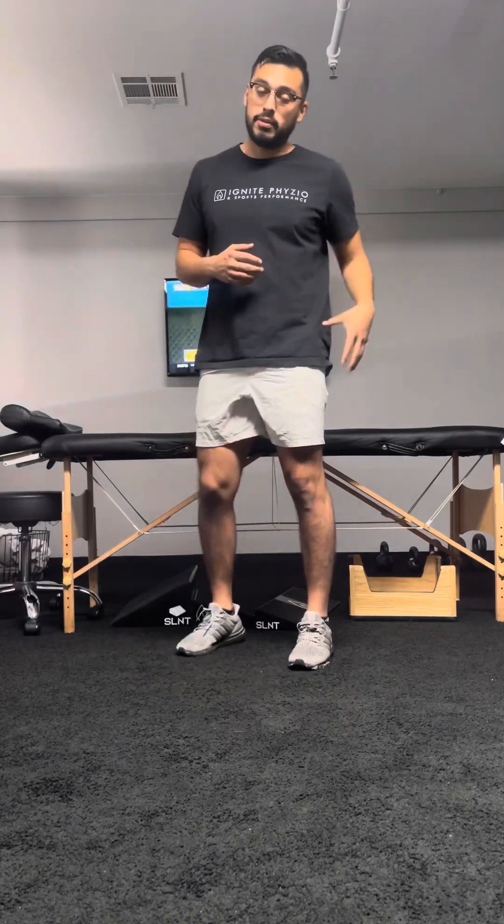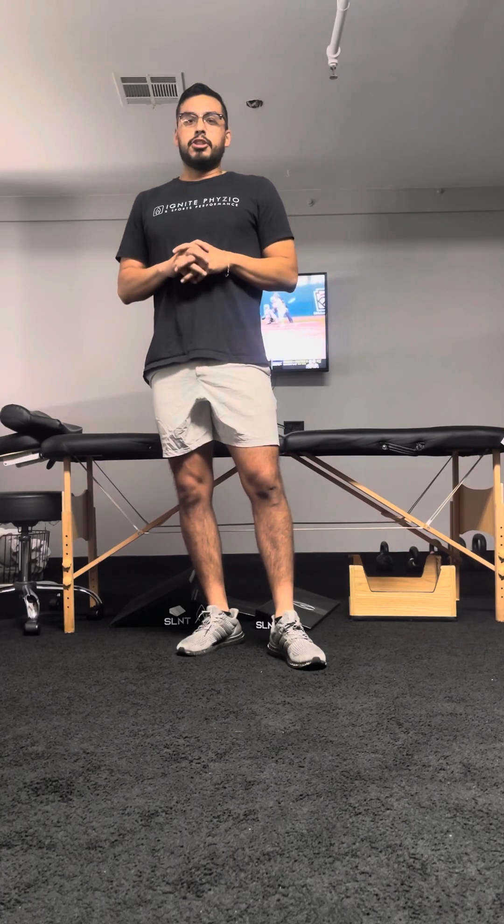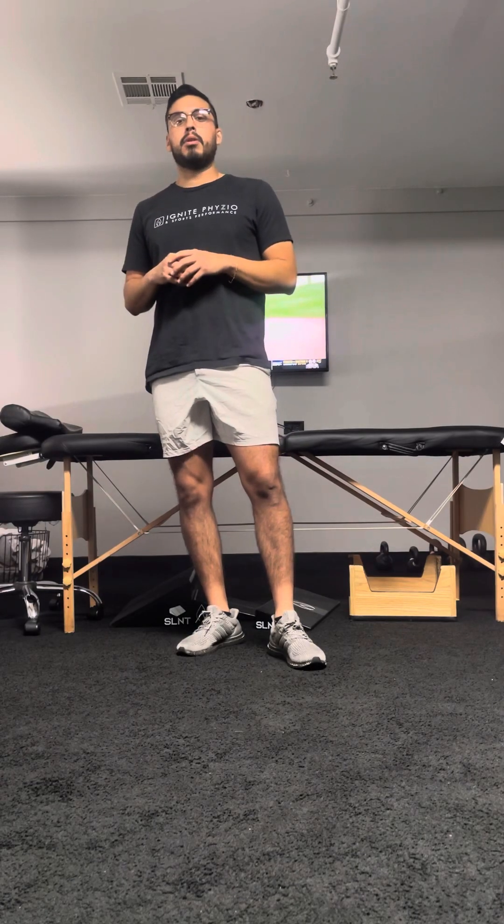My left hip is very fatigued right now because of the amount of work needed to stabilize my body weight — and I did 30 repetitions. So that is our triplanar single leg squat, really working on fatiguing and sitting into your hip pocket.